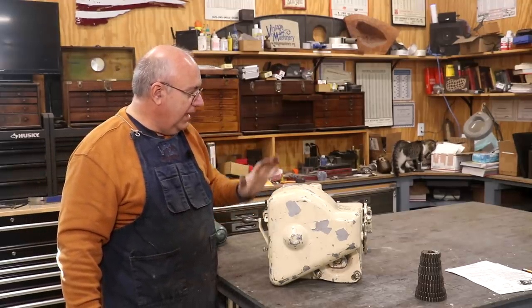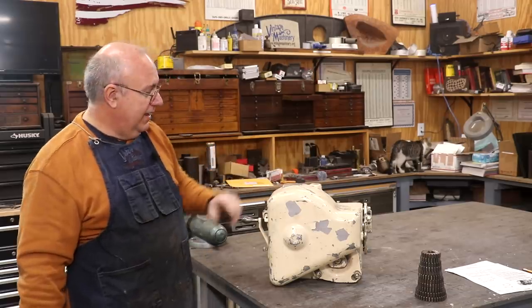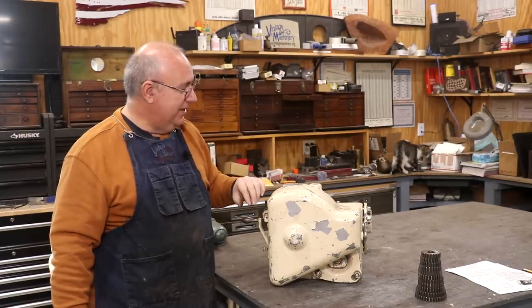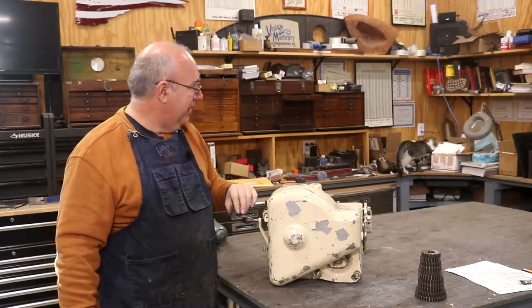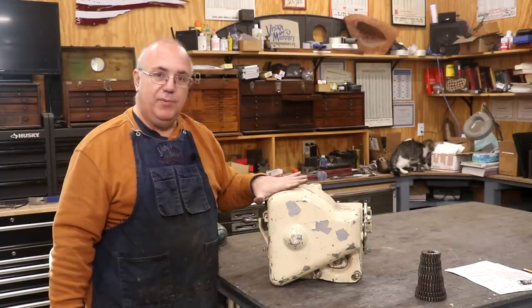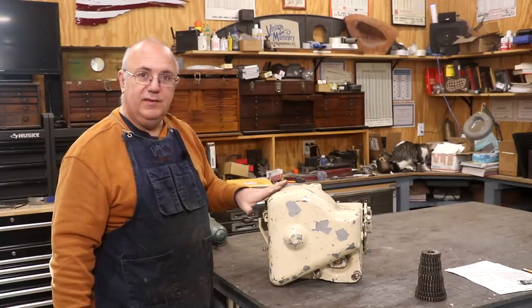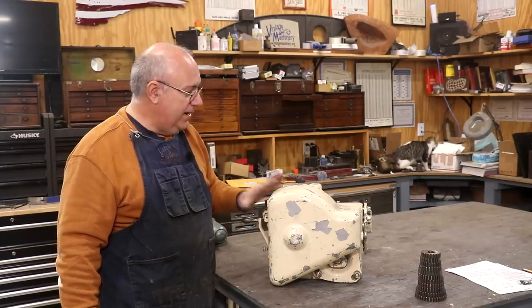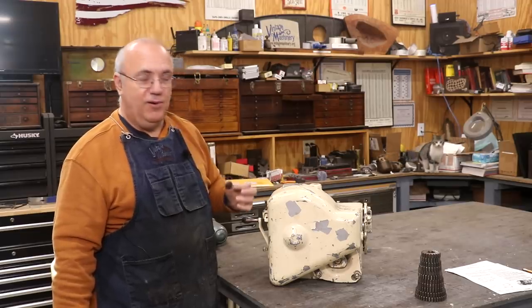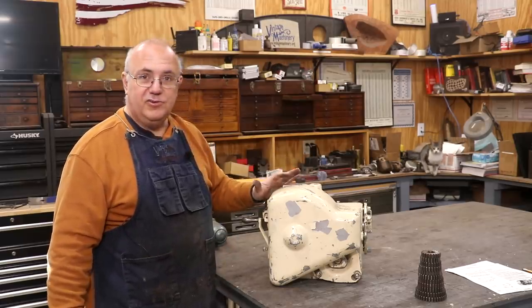I knew that this was there, but I also knew it was missing a lot of stuff — it is the main casting. I don't know exactly what I'm getting into. I don't have a whole lot tied up in this, so even if it turns out to be a boat anchor, I'm really not out that much. I'm hoping I'm going to be able to salvage or make the parts I need to get this thing back up and going. I've never used one, never seen one in person, never actually put one on or worked on one. So I'm really not sure what I'm getting into. Let's go for the journey and find out.